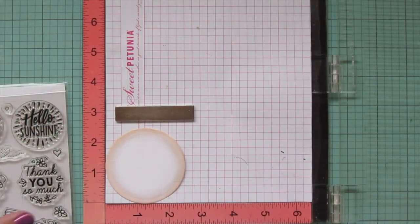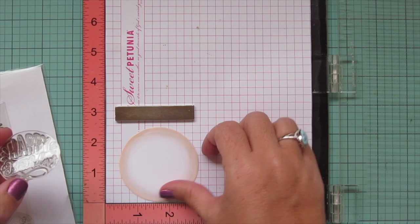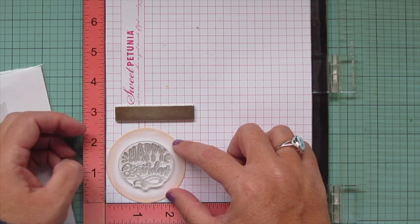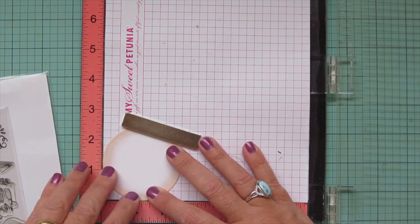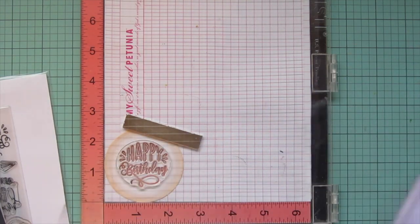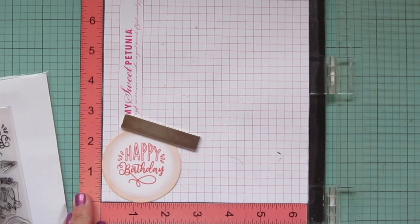In the meantime I'm going to work on my sentiment, using the Magic Messages stamp set, and I'm going to take out the one that says 'happy birthday' because I always need birthday cards — I never seem to have enough of them. Another reason I chose this particular sentiment is that it has those three little loopies on the side of the word 'happy' that look just like the little loops I stamped on the mouse's embroidery hoop, so it almost looks like that mouse is stitching this larger hoop image.